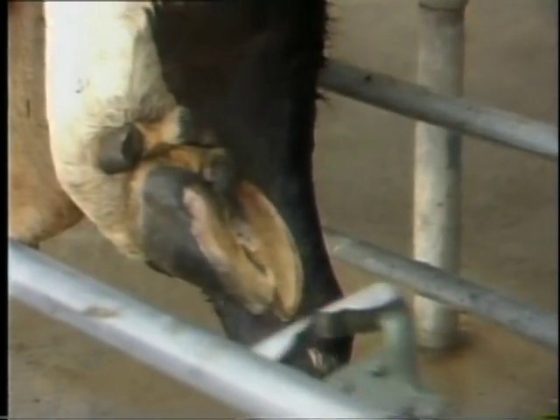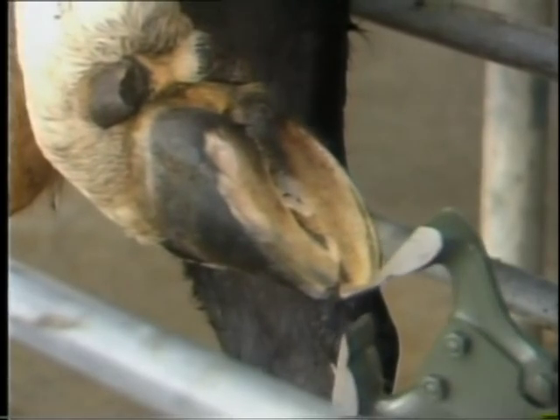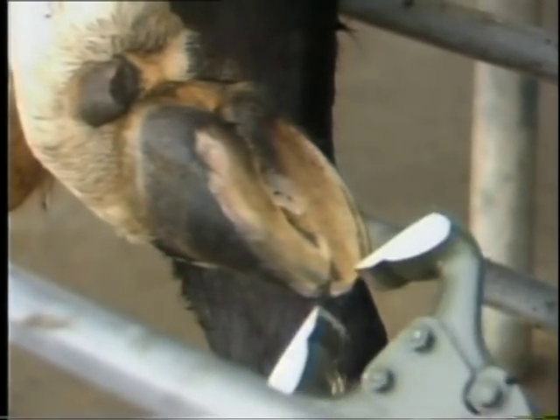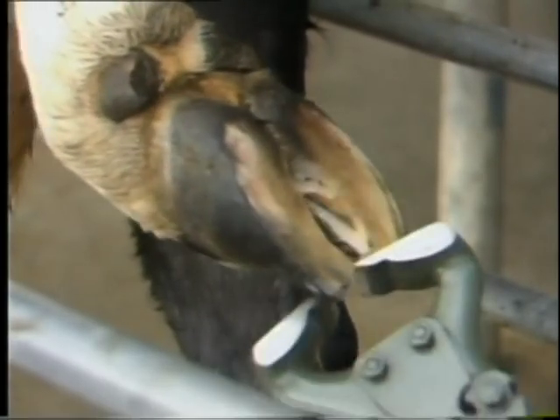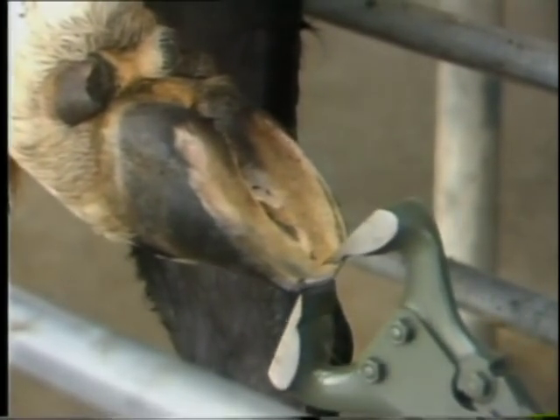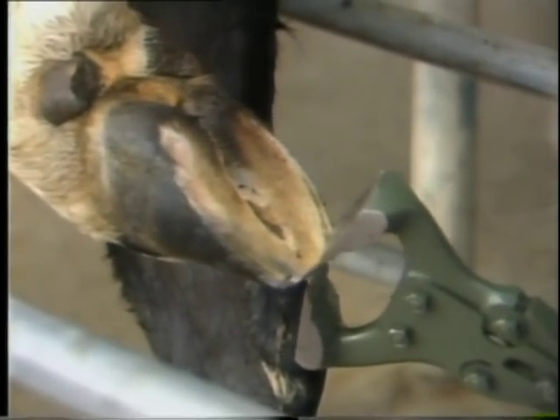In New Zealand conditions, it is common for the toe to become overgrown, causing excessive wear on the heel. To correct this, the toe should be shortened as much as possible. Reducing the toe length and thickness allows the weight of the animal to move forward, relieving the thin heel area from load.